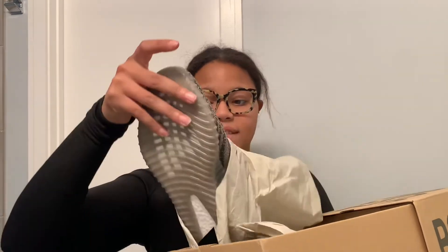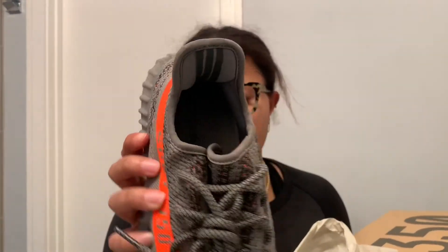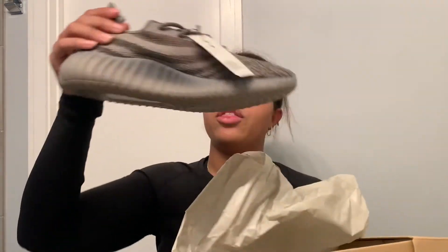Oh my goodness, these are beautiful. They look like this — I don't know if you guys can tell over camera, but oh my goodness, the way that this orange pops in real life. These are so gorgeous. If you don't know, I drive a bright orange Jeep Wrangler, so I clearly love the color orange. So whenever I saw these, I had to have them.